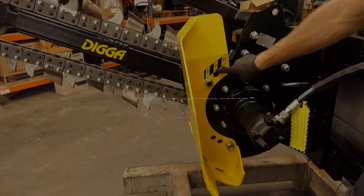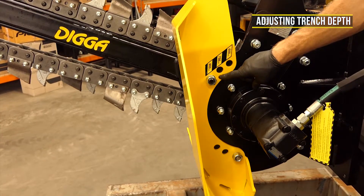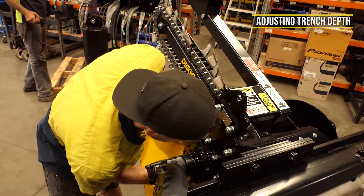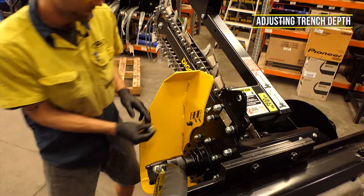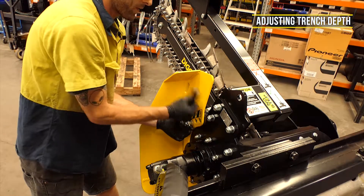Adjusting trench depth. To adjust your trench depth, you will need to loosen and remove two 28 millimeter mounting nuts and washers. Once unbolted, you can remove the skid plate and rotate until mounting holes line up with bolts again at your desired depth setting. Refit washers and nuts and tighten. You can refer to your operator's manual for depth charts and further information.